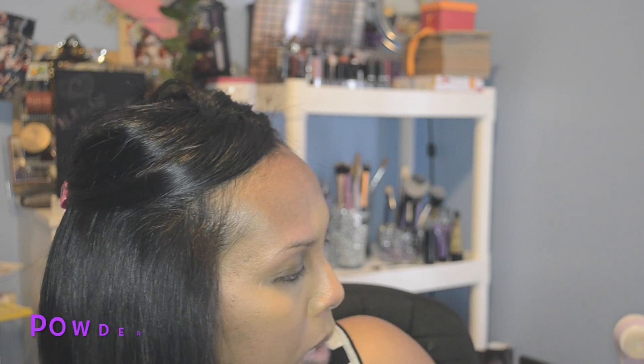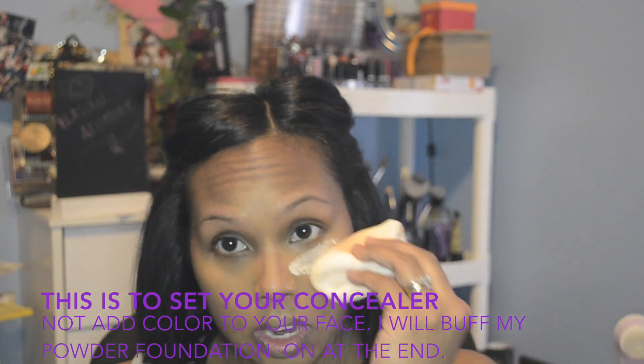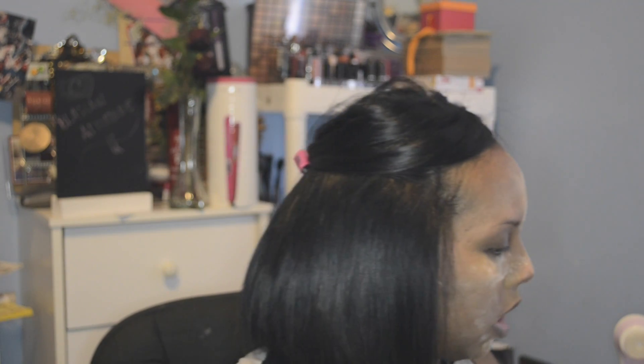I'm going to take my Air Spun Loose Face Powder in the original formula, translucent extra coverage, and pop that everywhere. I'll take a big poofy sponge or applicator and dab that everywhere I put my highlighter and concealer, and then just pat it everywhere else. I'm going to let that cook while I start on my eyebrows.